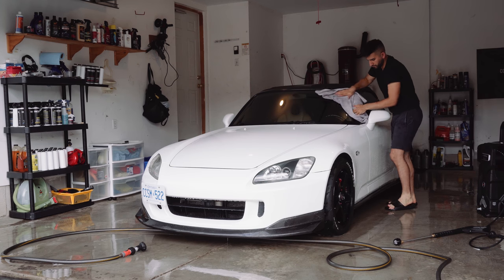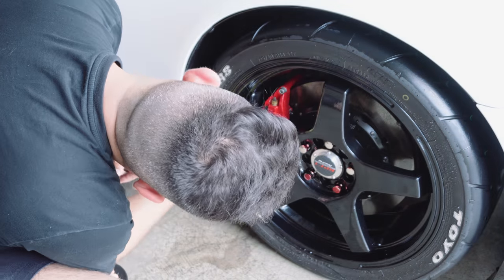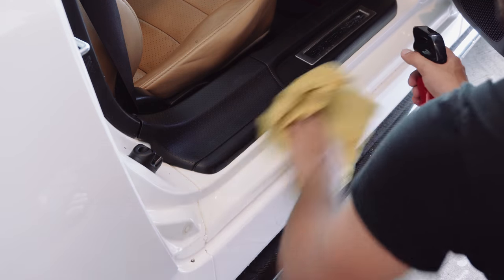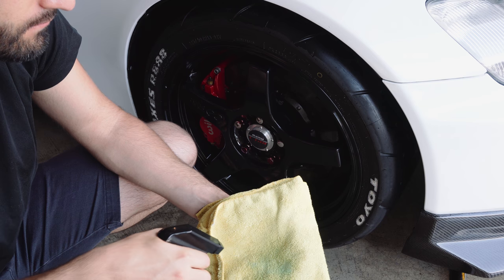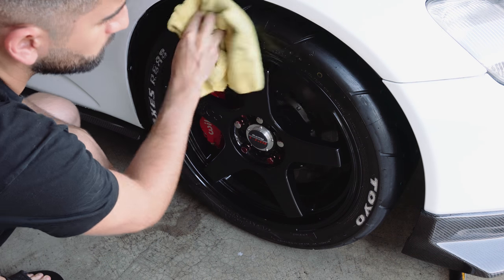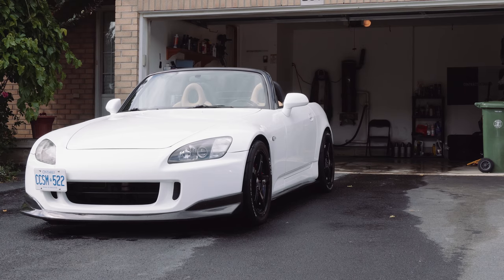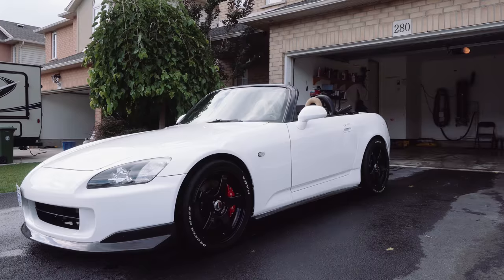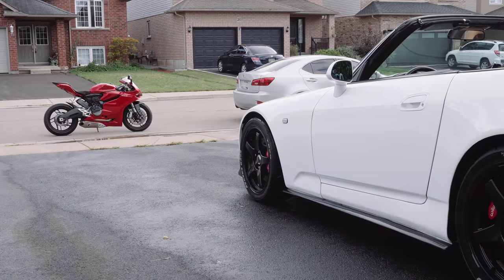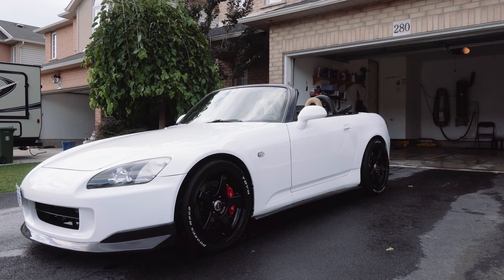Take some time to dry your rims and tires, open your doors and dry the door jambs. Once the tires are nice and dry, go ahead and apply a tire dressing. I like the matte look so I apply it onto a microfiber towel and work it onto all the tires. Once that's done your car is dry and ready for a final inspection. If you see anything, use a quick detailer or a quick wax like Meguiar's Ultimate Wax with a microfiber towel and give it a buff.